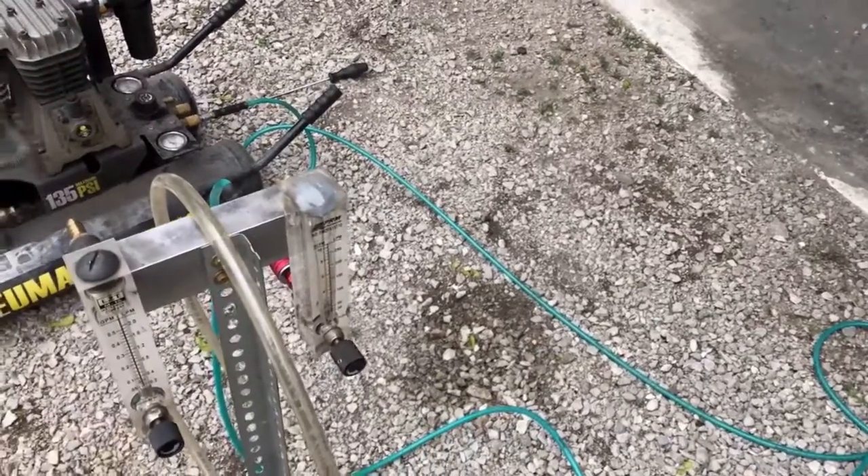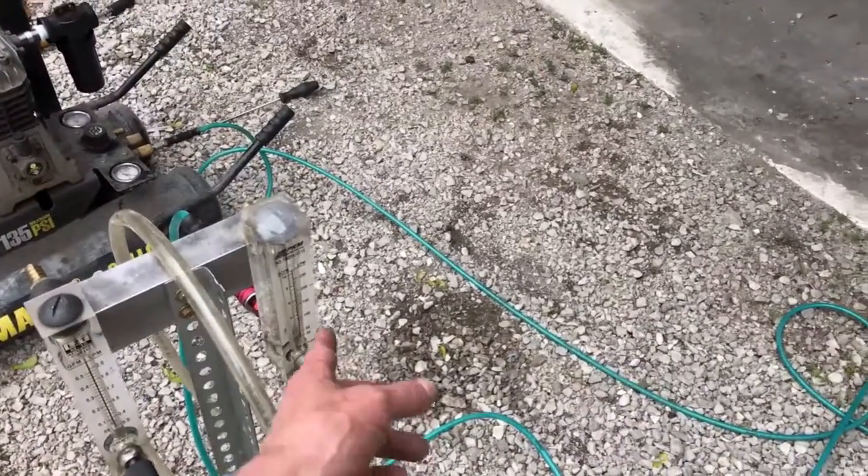If we had a hose hooked up to this and it was connected to say an air tool, and then we tried to run numbers to see how many cubic feet were running through this, we would get a false figure without doing the mathematics to show the actual flow rate under 60 PSI of pressure.